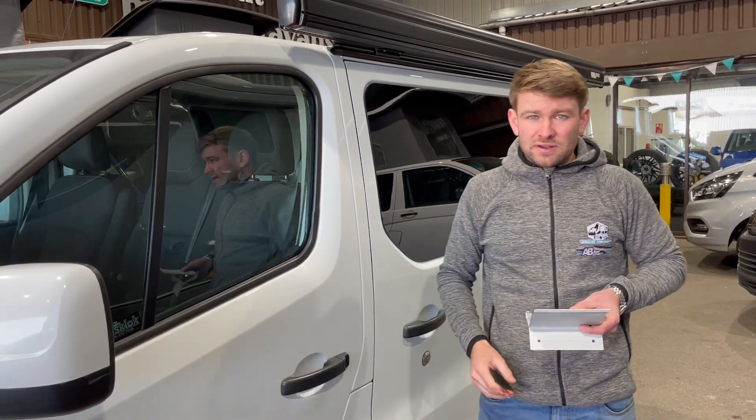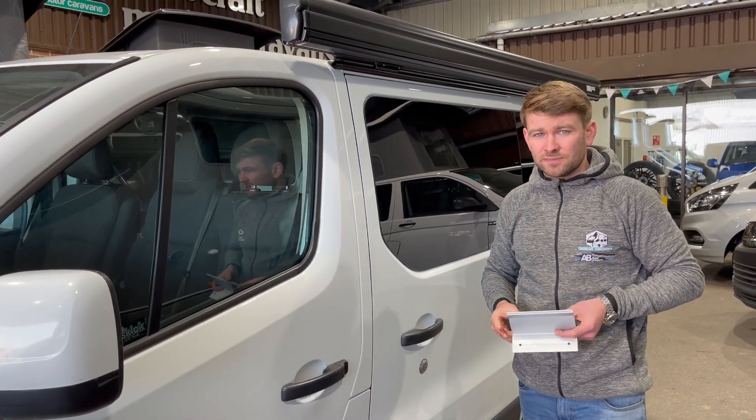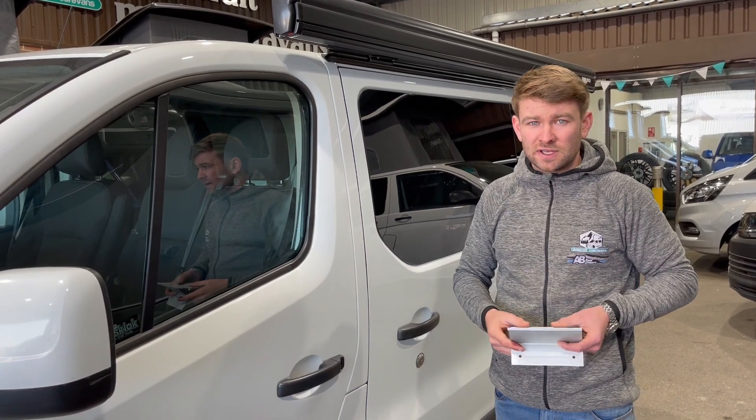I think that covers everything. If you've got any questions, please give us a call or drop us an email and we can help as best we can. Thanks for watching — if you liked the video please like, share and subscribe. Thank you very much.